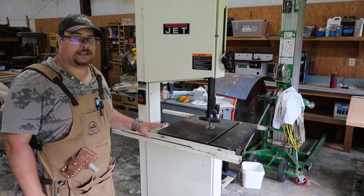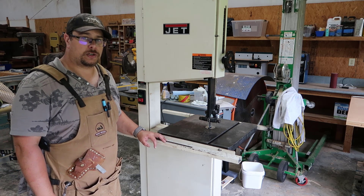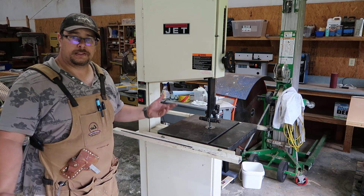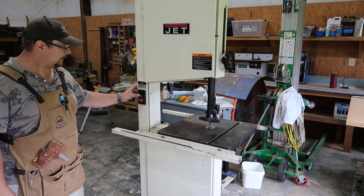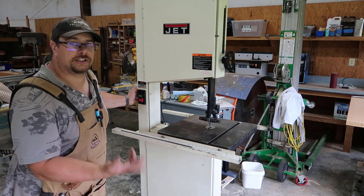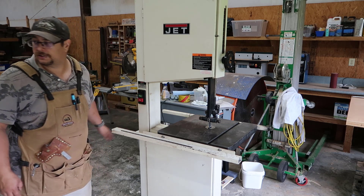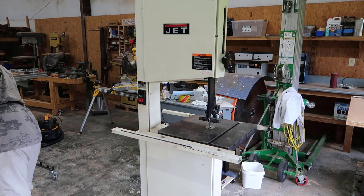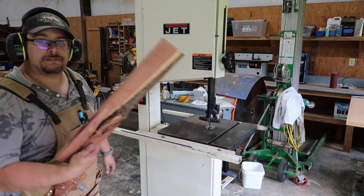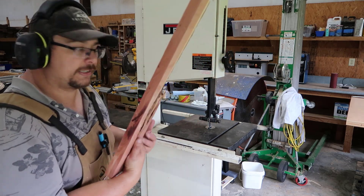Done. Alright, so here it is — the blade's installed. Let's see if this thing works. I didn't show how to install the blade and adjust the bearings, but you get the point, so let's see. This thing was shaking like crazy — it's not shaking anymore, so all good. Let's see, I'll cut a piece of wood with my ear protection. I have a scrap of red cedar, it's one inch thick, let's see what it does.